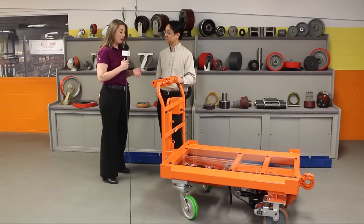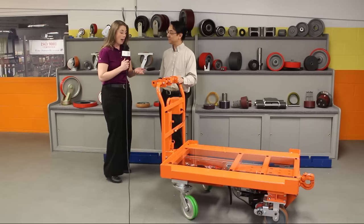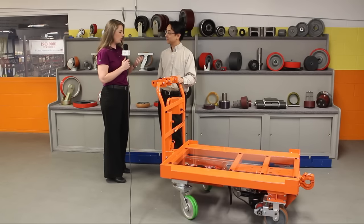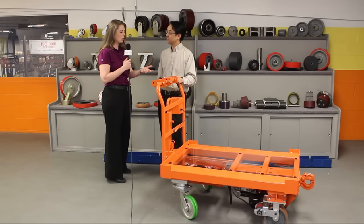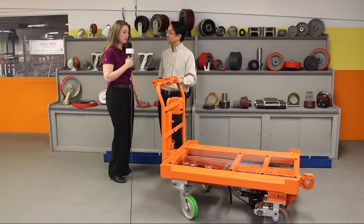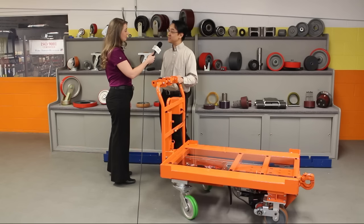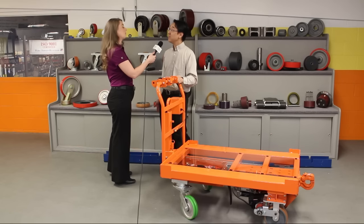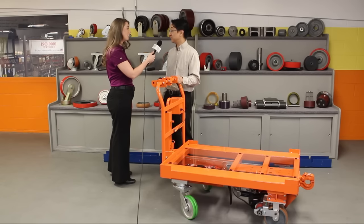We're here today to talk about the Drive Cart, which is a new product that you guys offer. Maybe you can start, Elmer, with explaining what your customers' needs were, or where this came from, and what caused you to create this product. Right, so a lot of our automotive customers have asked us to develop casters that can carry more and more load and still meet ergonomic specs. We've tried for a number of years to do that, and at some point we understood that you really needed to add a motor and a drive system to meet ergonomics and safety for these plants.